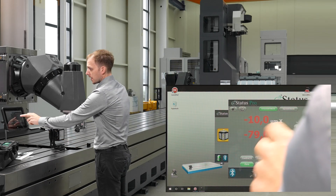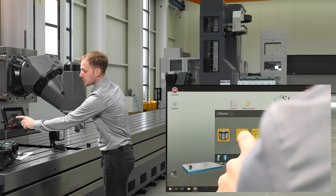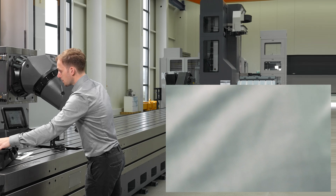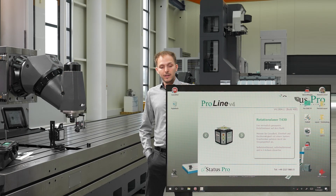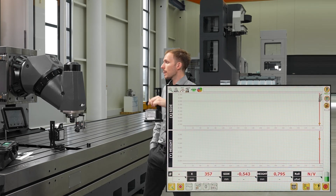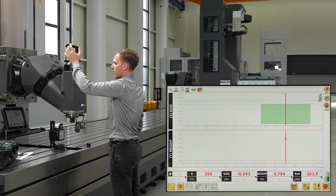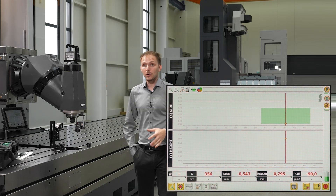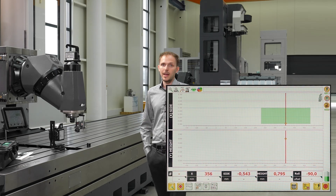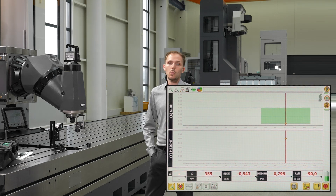We now close the laser tool software and start our ProLine software to do the actual measurement. For experts, we can also add a digital spirit level — commonly used for aligning machine tools — which we put on our axis. This level is connected via Bluetooth to our software as well, so we now measure not only side and height but also the roll error, measuring three degrees of freedom with one measurement.